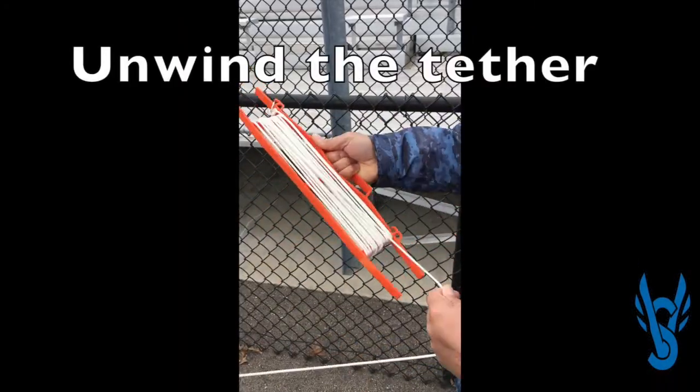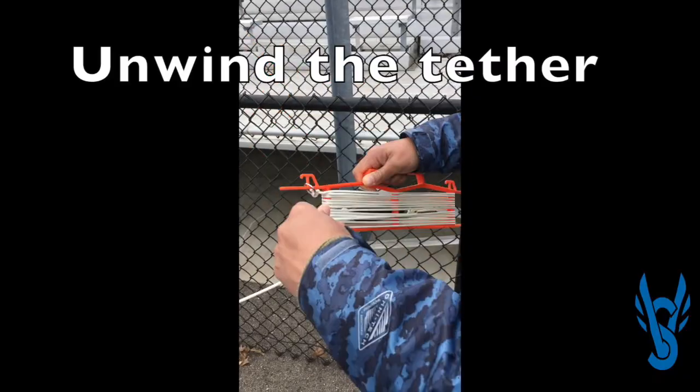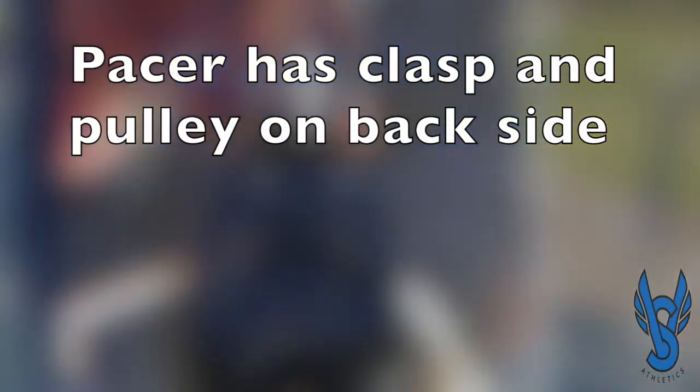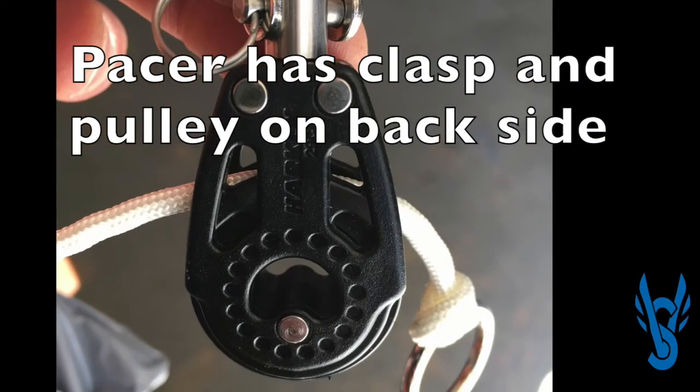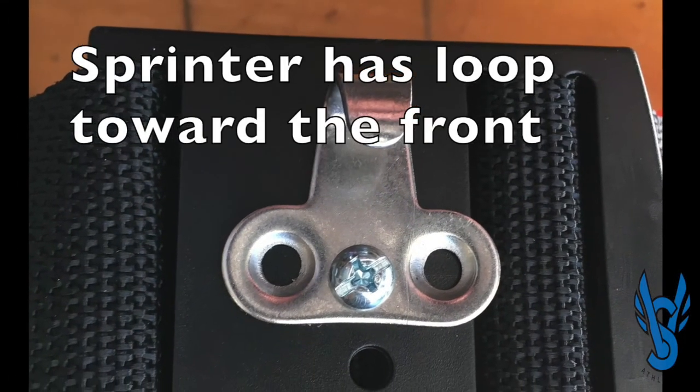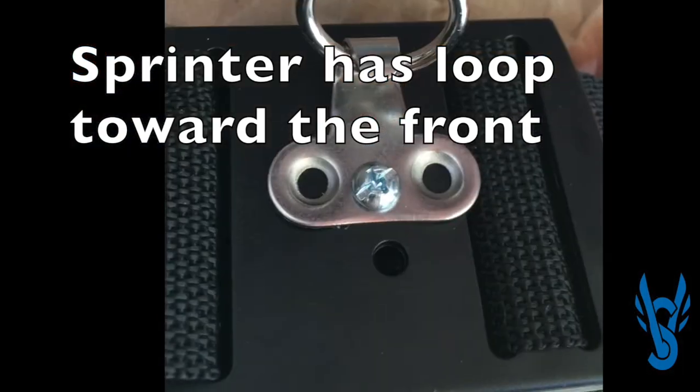For setup, first unwind the tether. Next, take out the belts and adjust them to each athlete. The pulley is clipped to the back of the pacer, while the open-ended clip is on the front of the sprinter, allowing easy release just in case the tension is not maintained.